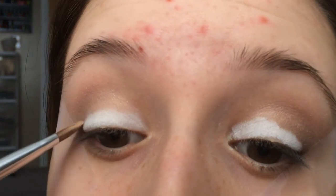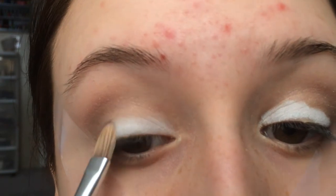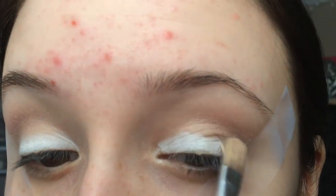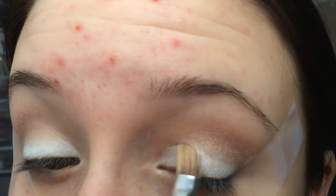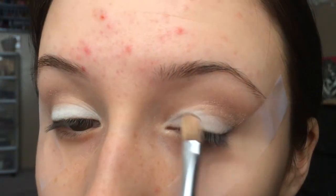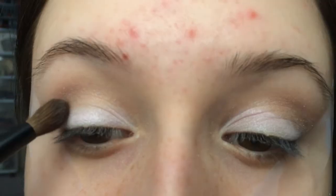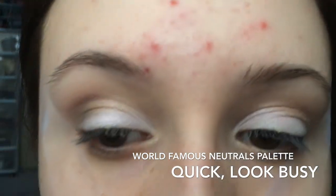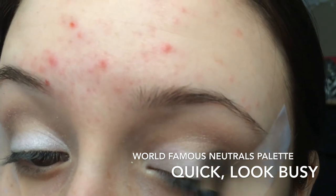Now I'm going to be using NYX double eye pencil again. Next, I'm going to be using Quick Look Busy also by the World's Famous Neutrals palette, just to blend that out a bit so the white doesn't look so harsh.